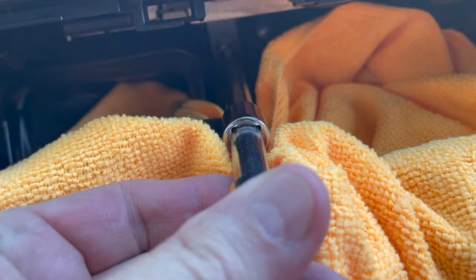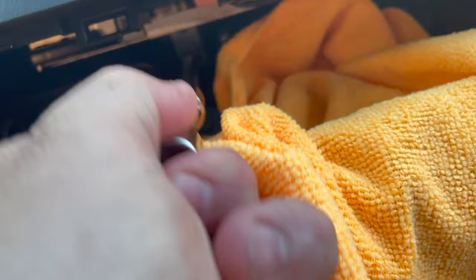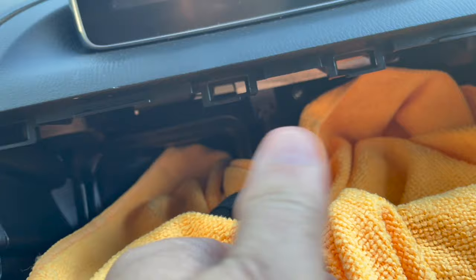There's that hazard light clip and you can see the wiring in the back. I just popped it — took a little pressure and then unscrewed it. Make sure you put a towel there so you don't screw up your dashboard or let the screw fall down.